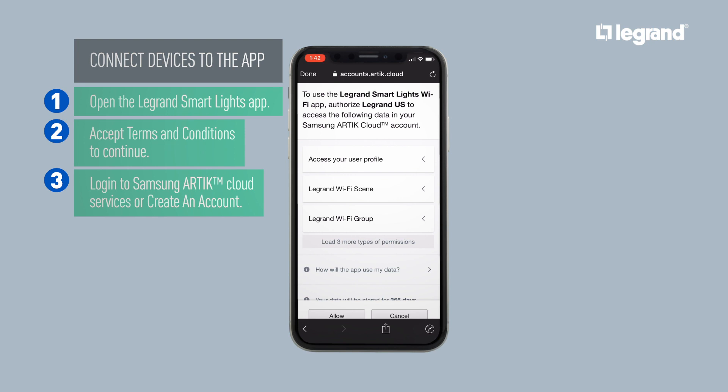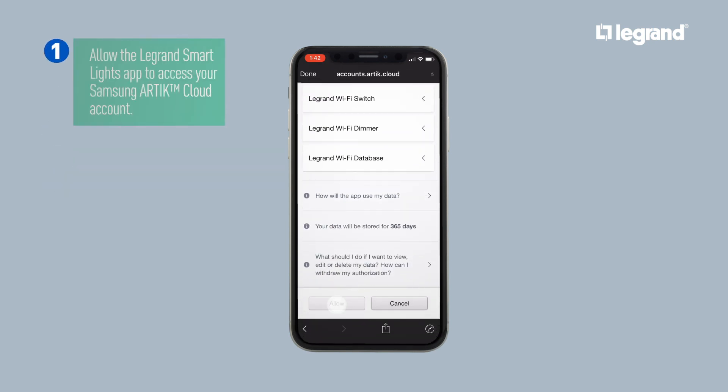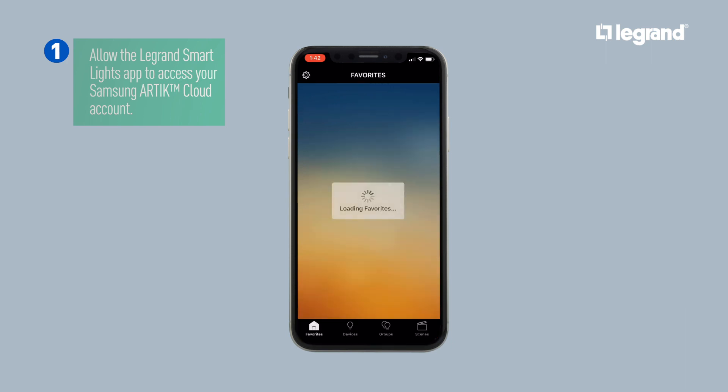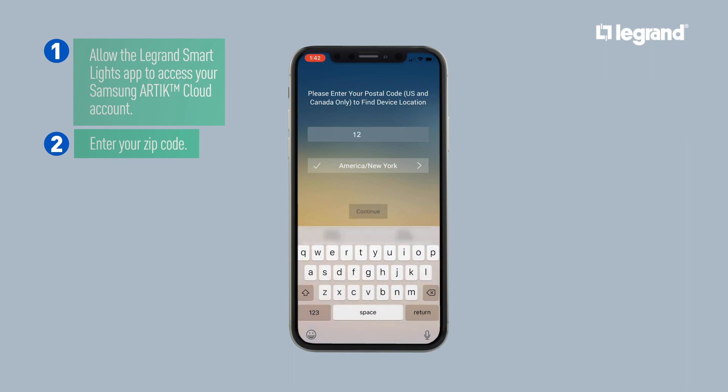Once you've logged in to your Arctic account, you'll need to allow the Legrand Smart Lights app to access your Samsung Arctic Cloud account. Enter your zip code to identify the sunrise and sunset timing for the scheduling feature.